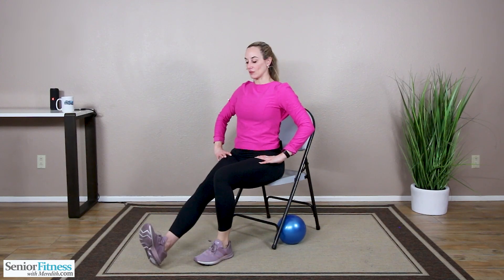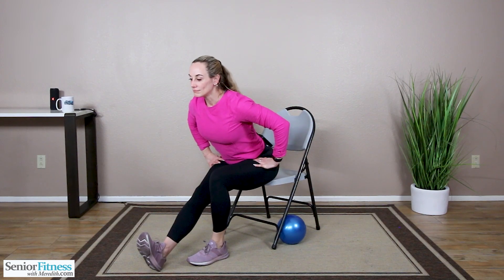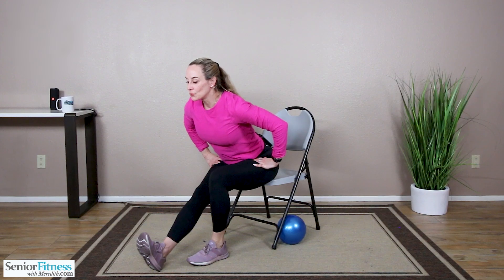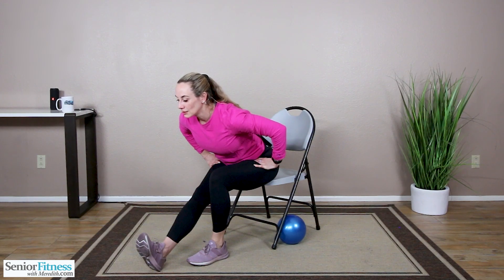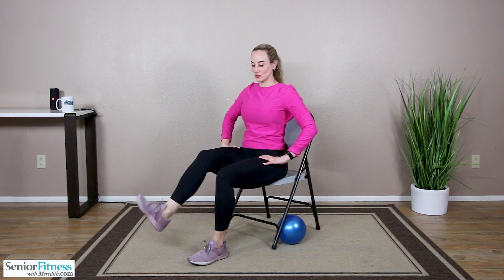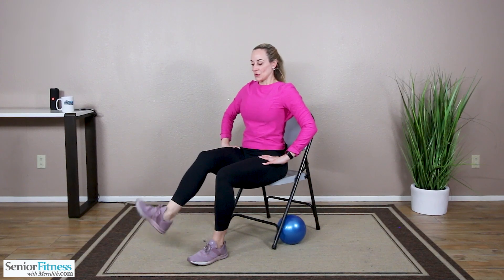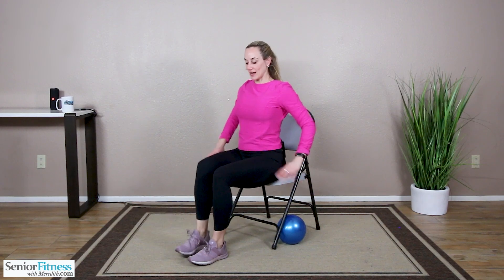Let's do that on the left — leg out long, slight bend in the knee, hinge forward and breathe. Coming up nice and tall, lifting your left foot up, circling around at the ankle, getting that good stretch and mobility in the ankle joint. Reverse it, go the other way. Releasing that down.